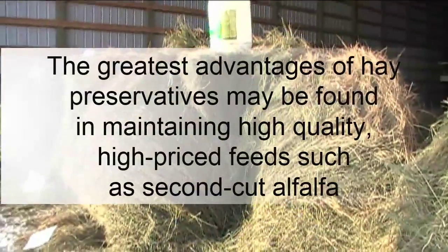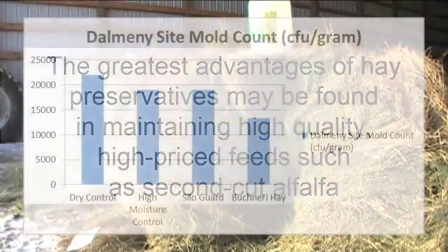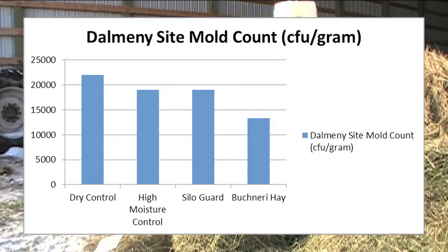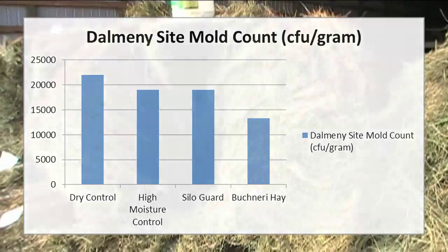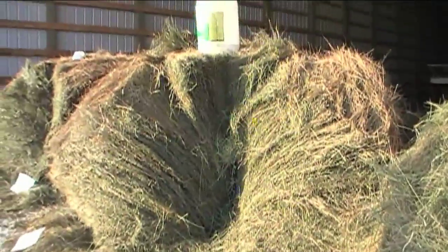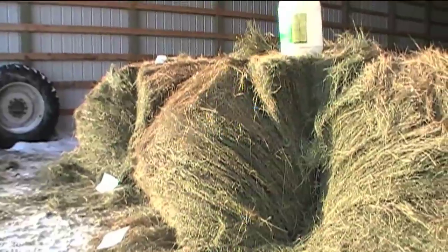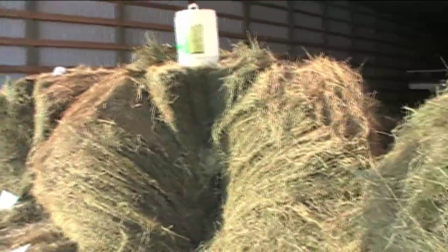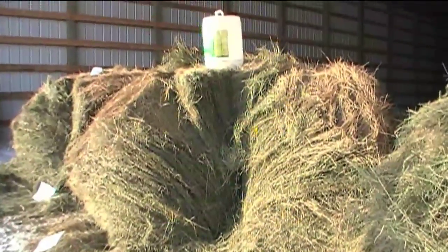Have you used Silo Guard before? We've had it for two or three years. We used it but couldn't get a nozzle small enough to apply it at the recommended rate. It's a soluble powder, so you have to mix it up with water, and then the other stuff you pour straight.